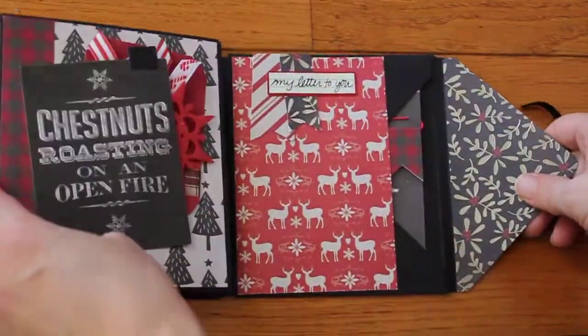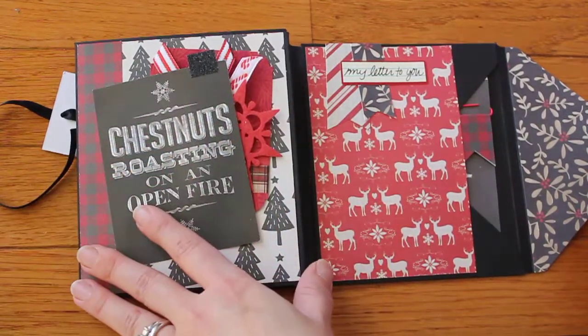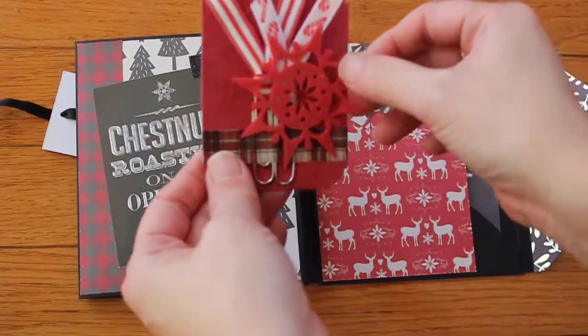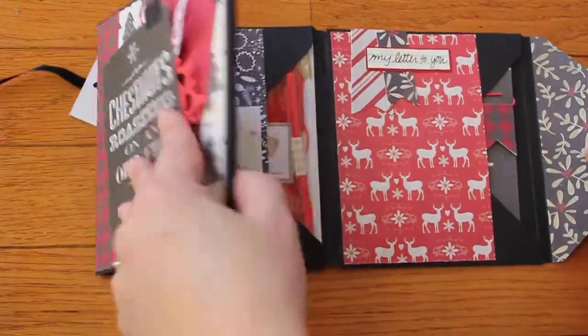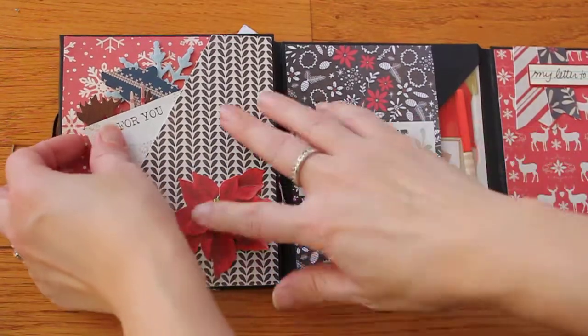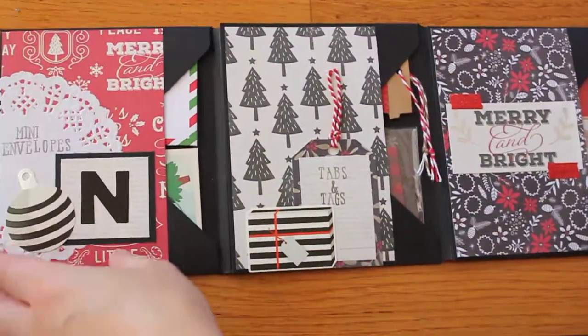My friend — I don't know if she knows what flip books are — so hopefully she likes it. It opens like this, and inside I have some paperclips that I made for her under this little tuck spot, and in this spot I have some die cuts, and then I stamped woodsy die cuts for her.